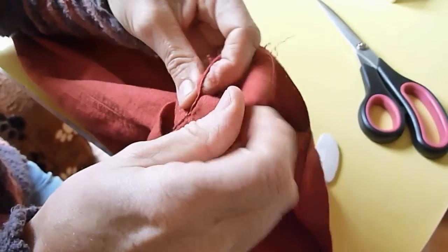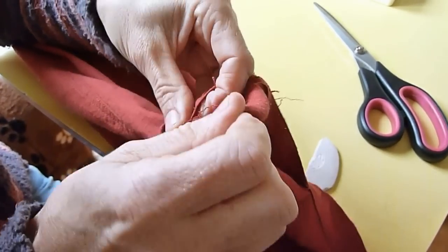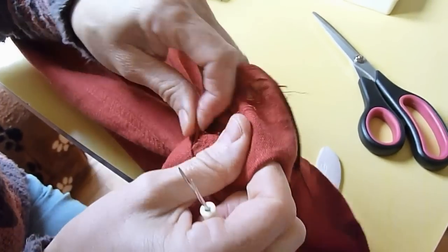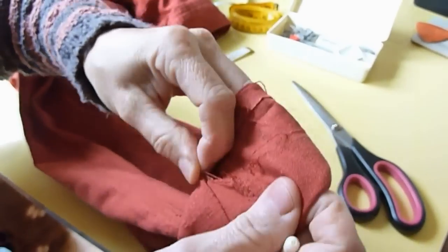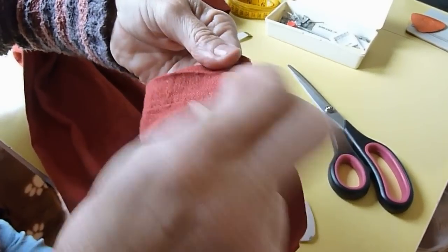If you haven't got a stitch unpicker you can use fine-headed scissors with the pointy end or a needle, but it is a lot easier with one of these because the blade just pulls the stitching away. Afterwards you can pull away all of your excess thread.